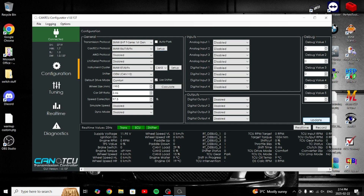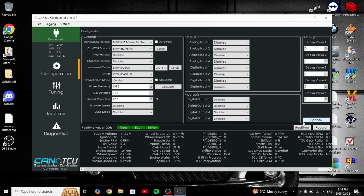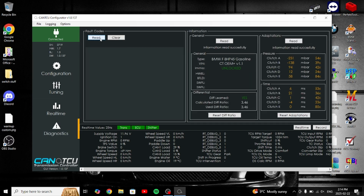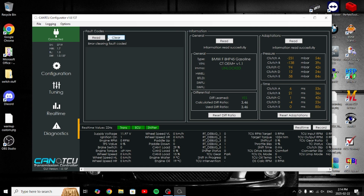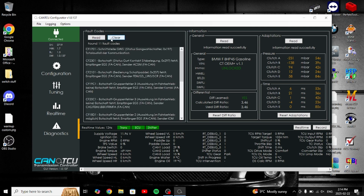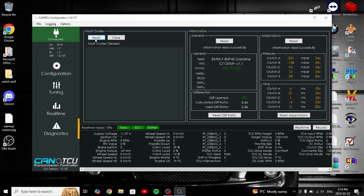Now just hit Update — and that's it. After that, go to Diagnostics and read codes. We might have a bunch of codes, which is fine — clear them. No fault codes found. After this, make sure you cycle the key, let it do its thing for a couple of minutes before you go drive, let it adapt a little bit — and that's it.